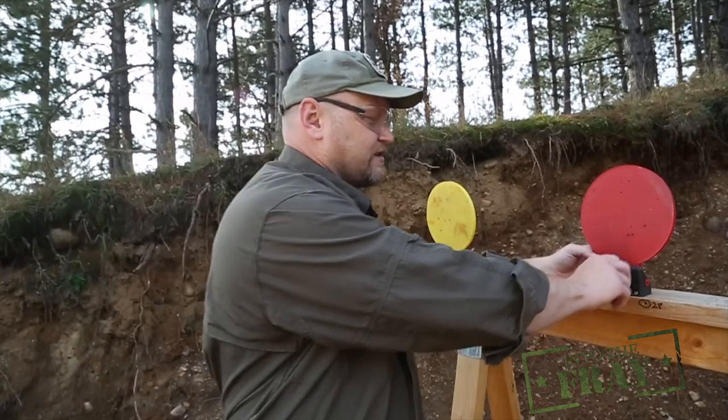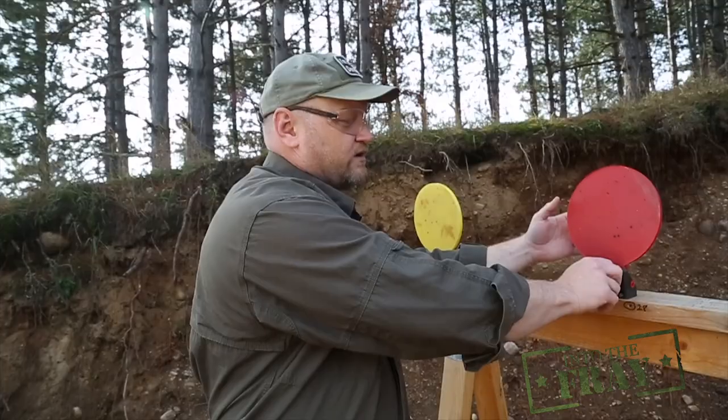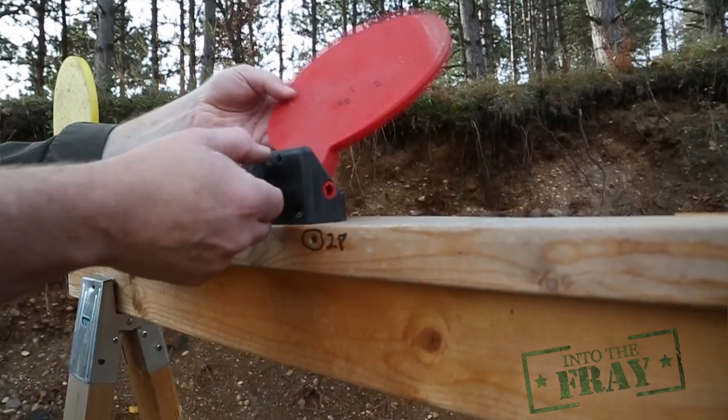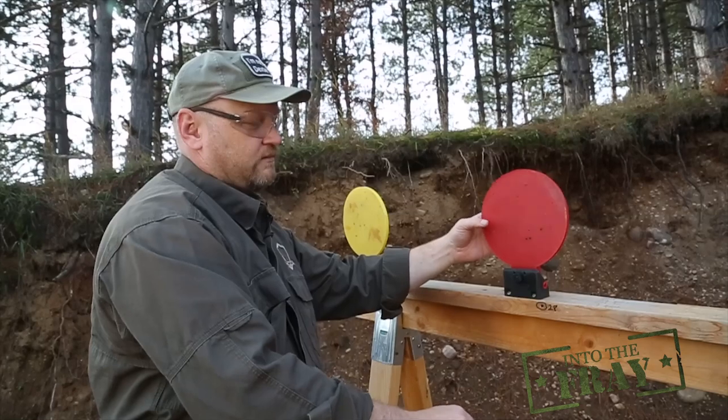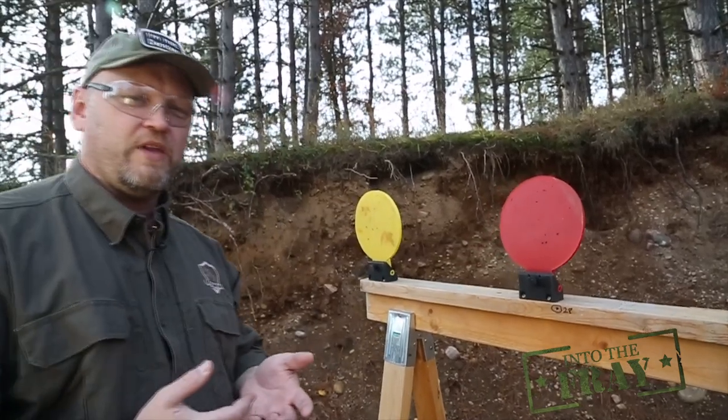In order to test these targets and get them set up properly, turn in the adjustment screw until the target tips over backwards, and then just turn it out about half a turn. The target will stand up, you shoot through it, it'll knock it down. You've got yourself a plate rack.